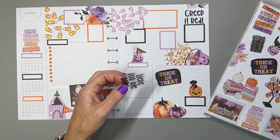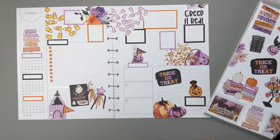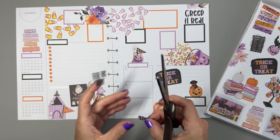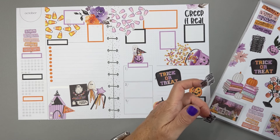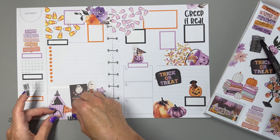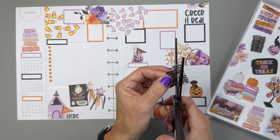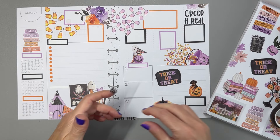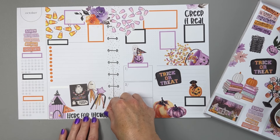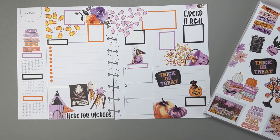We should put a quote down here too. We already used the one with spider webs, and this one says 'Here for the Booze' with a similar spider web effect. I think I can cut it apart and have it go across. Let me clean the stickers off my scissors for a second. Okay, cutting this apart and placing it — that fills that space in nicely.